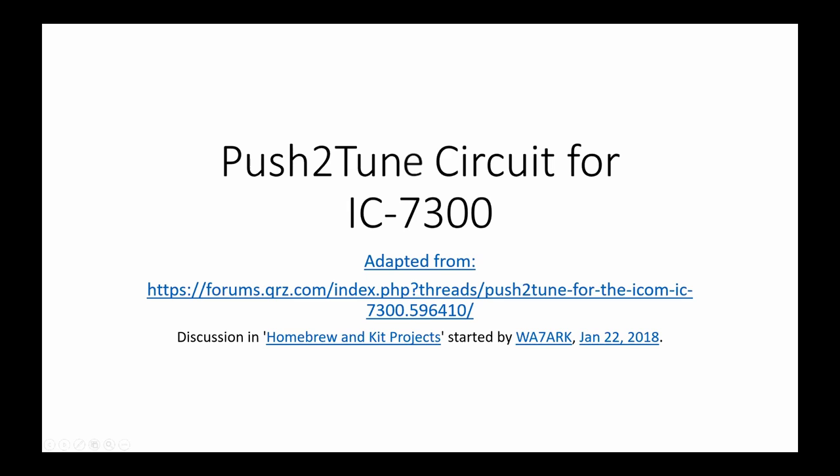The title of the presentation is 'Push the Talk Circuit for the IC7300.' I can't remember when I first heard about this circuit, whether I was going through the QRZ forums or some other place. I adapted it from this forum — that's a working URL if you want more information. This whole thing was adapted from a 2015 QST article, which is mentioned on this website, and you can see the attributions here.